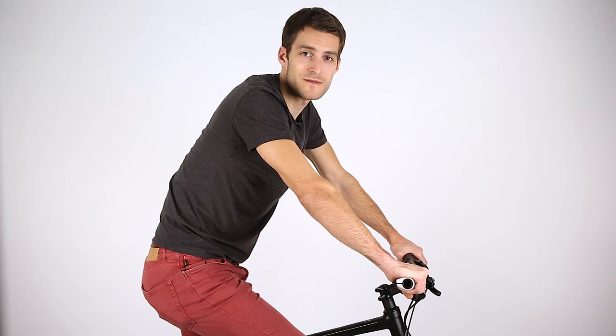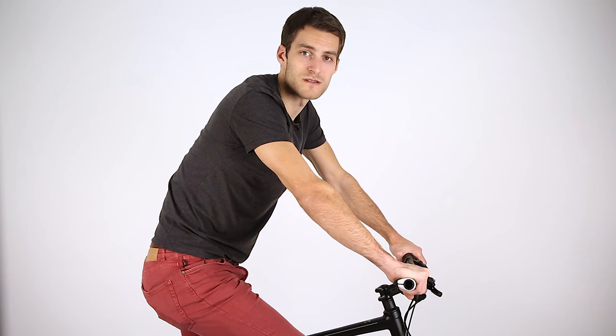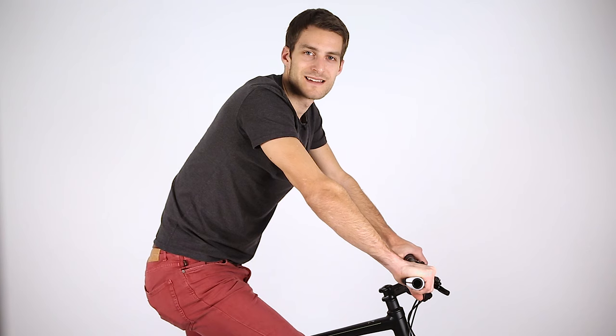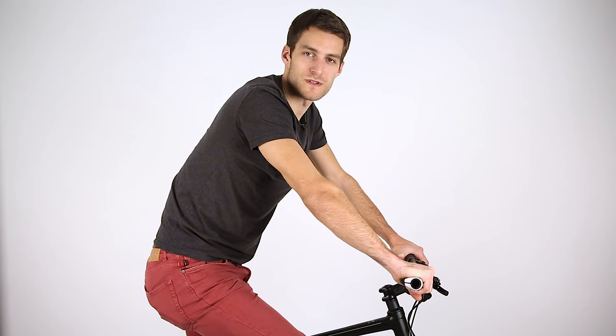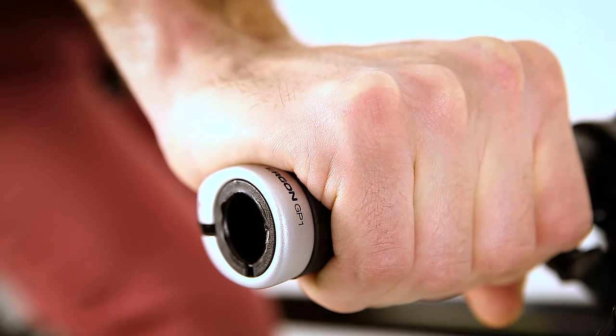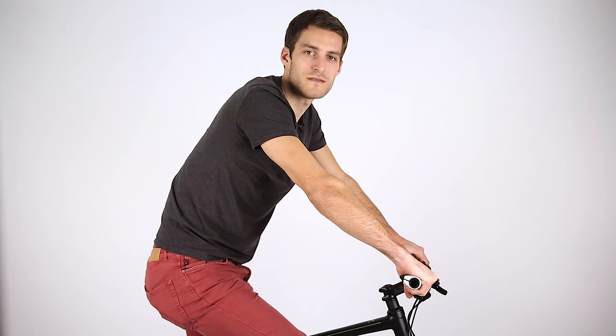Now rotate the wing of the grip until the entire palm of the hand rests completely on the grip. With a correctly adjusted grip, the wing supports the ball of the hand and approximately holds the wrist in a straight position. The wrist position is neither bent nor overstretched. From this normal position, the grip can be rotated 10 degrees downwards or 20 degrees upwards according to personal preferences. Ultimately, wing angle is personal rider preference.